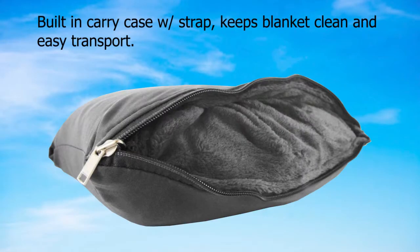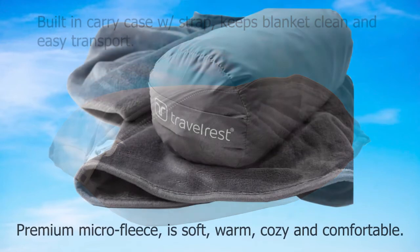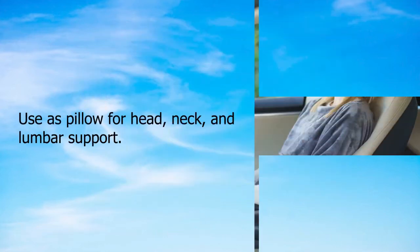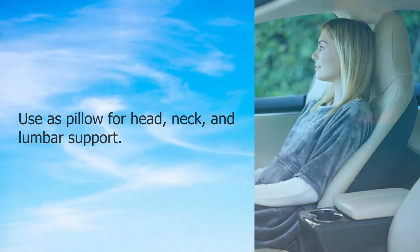Features: built-in carry case with strap keeps the blanket clean and easy to transport. Premium micro fleece is soft, warm, cozy, and comfortable. Uses pillow for head, neck, and lumbar support.